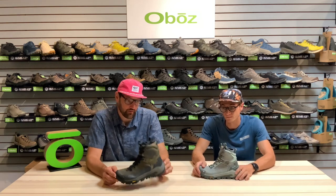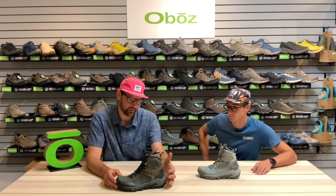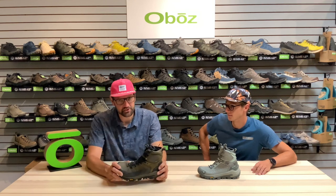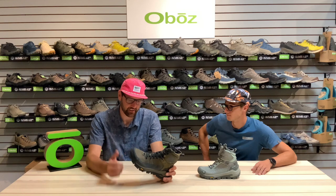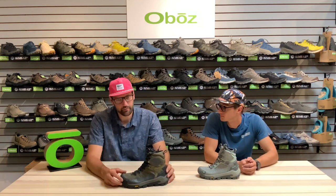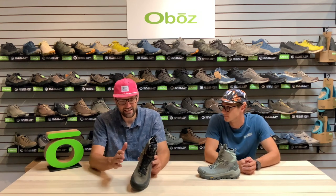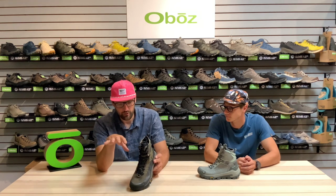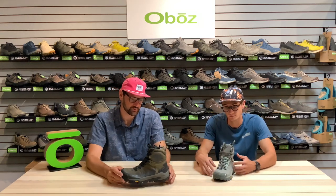Some other things about the fit: they are using open cell foam around the ankle bones so it doesn't feel as intrusive or invasive. It is a little bit softer of a shoe as well versus the Bridger Insulated, which is a very classic shoe. It's just a little bit softer and a little bit lighter than the Bridger Insulated. As a reminder, it's going to have that classic Oboz fit — a little bit wider in the forefoot to let that foot breathe and move, but then a nice snug heel fit as well.